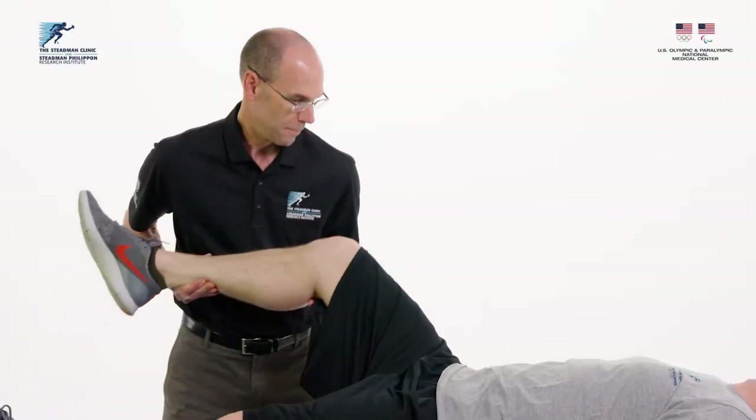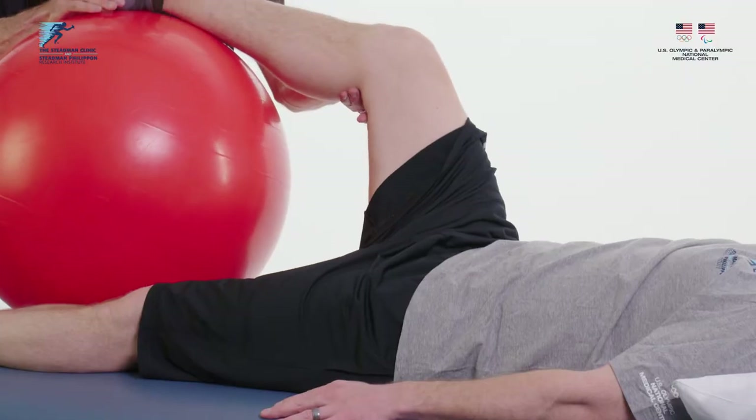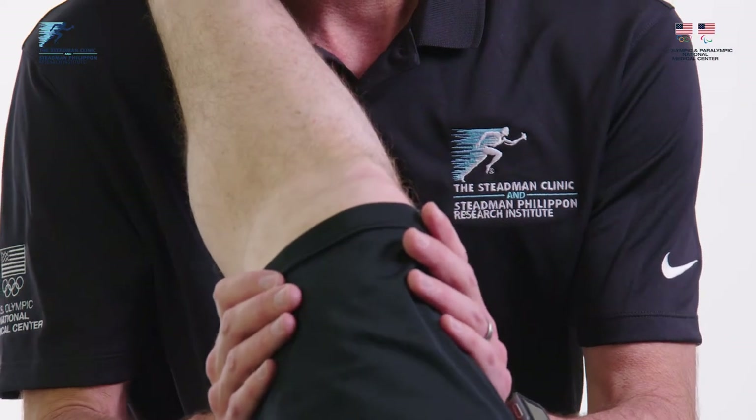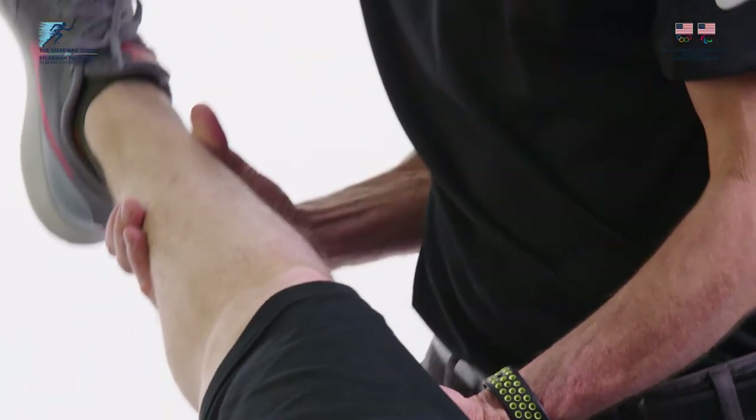Circumduction is a passive motion performed with the patient lying supine on the table, bed, or floor. In this video we will demonstrate three different techniques to accommodate varying weights of the patient's leg and the strength of the caregiver.